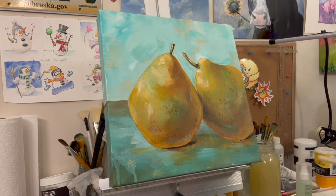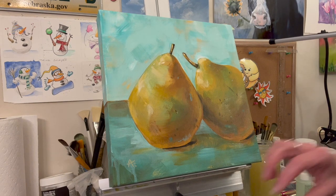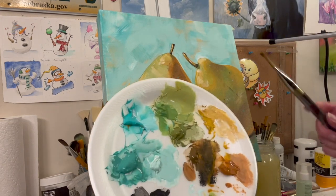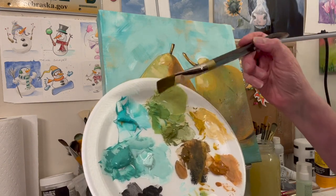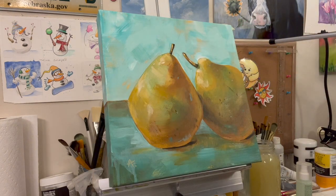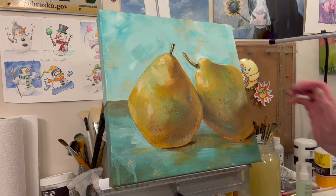Part of the problem is a bigger brush works better with a bigger palette — it's easier for me to get the colors I want with a slightly smaller brush. Or maybe I'm just complaining!